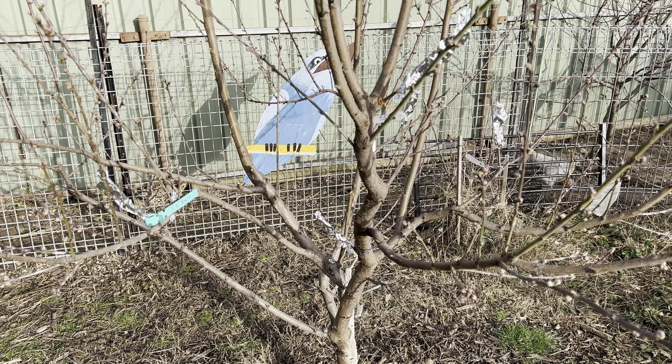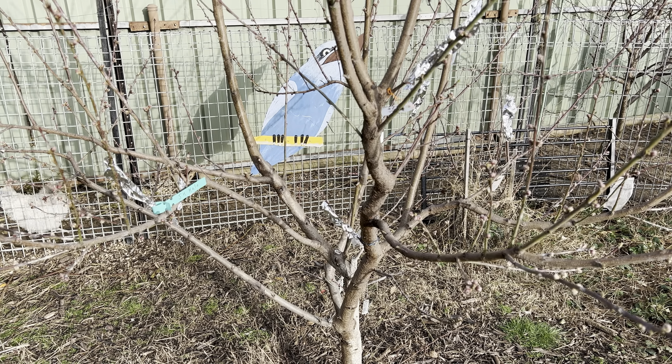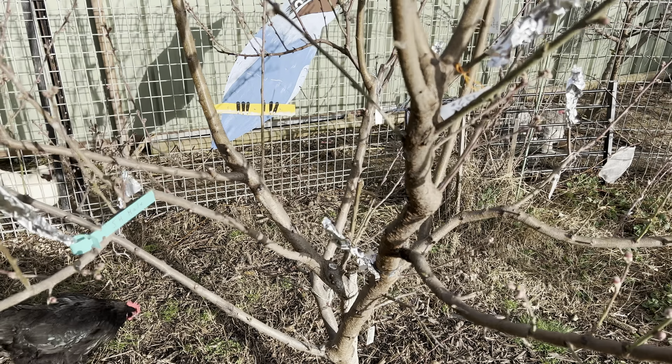G'day, so I thought I'd better do an update on the cherry bark graft that I did about a year ago, but at the same time I'll show you some of the other grafts that I've recently done around here.